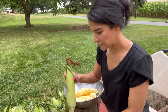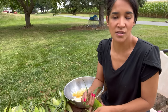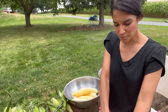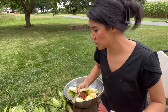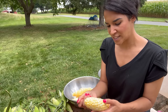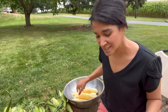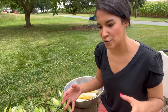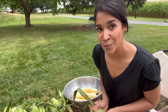This is the first time I am ever water bathing corn, because honestly normally I just freeze my corn. I've never really had a need to have it canned, but I got interested in it because people kept asking me, 'Can you water bath corn?' Well, we're going to try that today. I won't have a lot of information yet on the results because I'm only doing it right now with you guys.